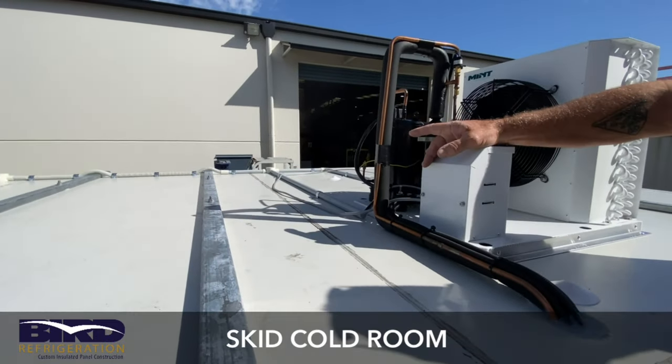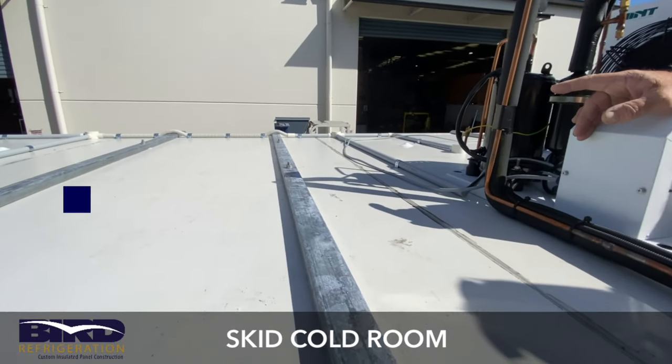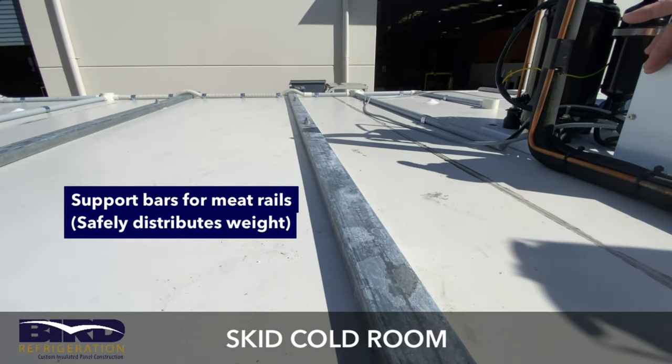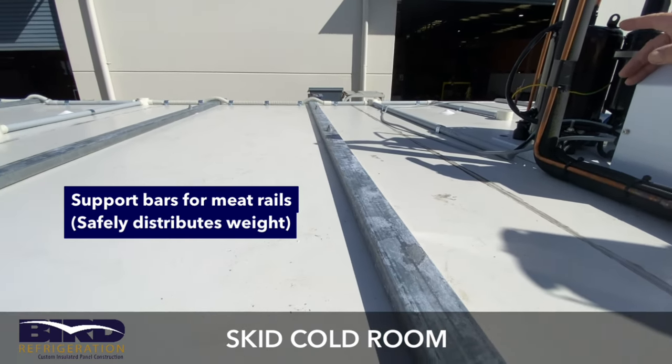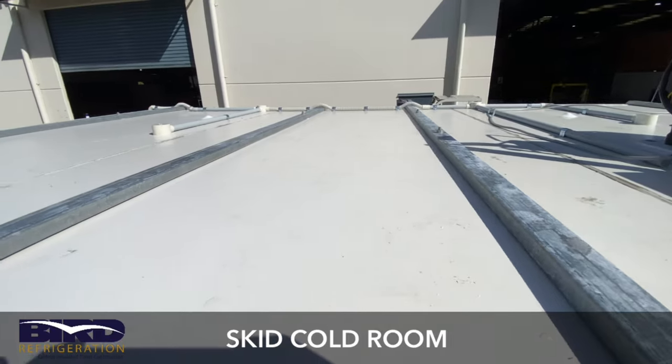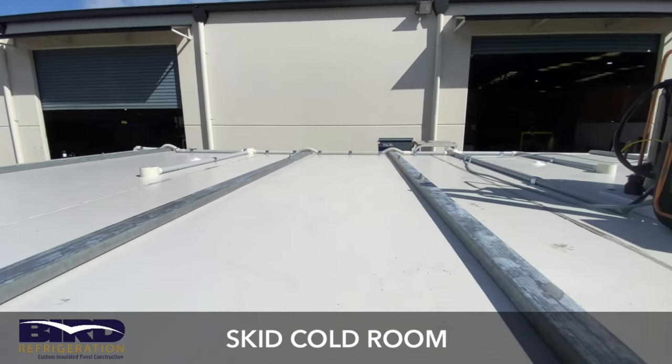Along these bars positioned along the top of the roof — those are actually support bars for the meat rails. They transfer the weight from the rails to the edges of the walls, making sure you can put five, six, seven, eight hundred kilos on there, no problem at all.